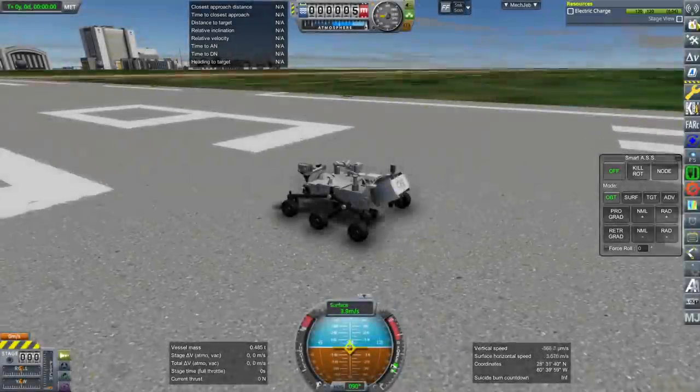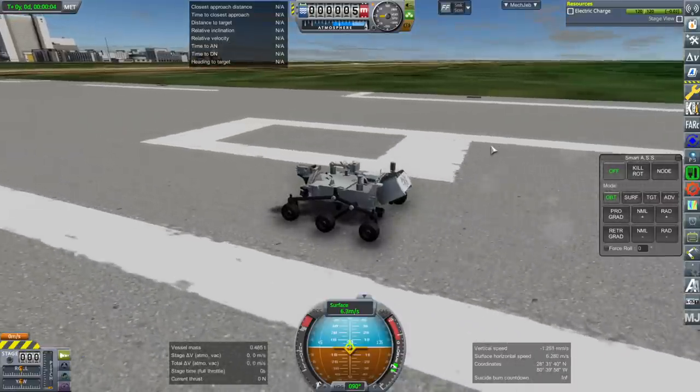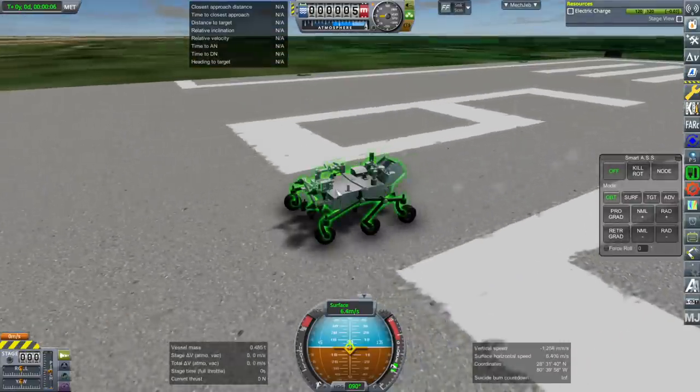Of course, you'll have to use Realism Overhaul and Real Solar System. Do not dare use this with stock and land it on Duna and say you landed on Mars with it, please. The Atlas rocket wouldn't have the right numbers anyway.